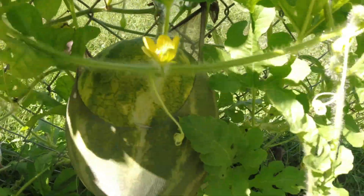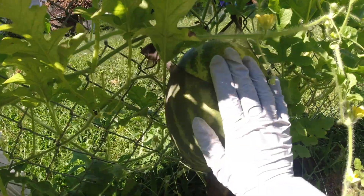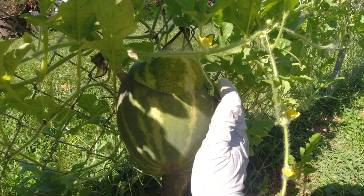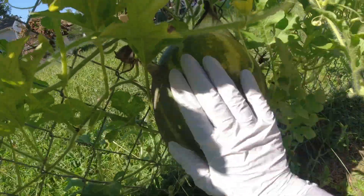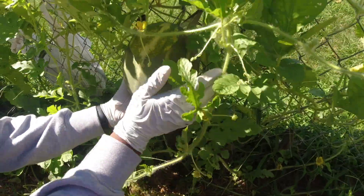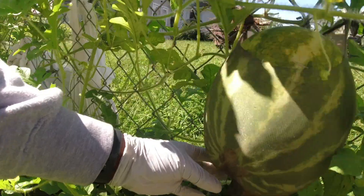What I'm wondering about this watermelon is it's kind of yellow — is that normal? Also, you guys said I wasn't tapping the watermelon properly before, so I'm going to use the flat of my hand to tap it to see if it's ready. Let me know what you think. Can you hold the camera for me right here? Thank you.